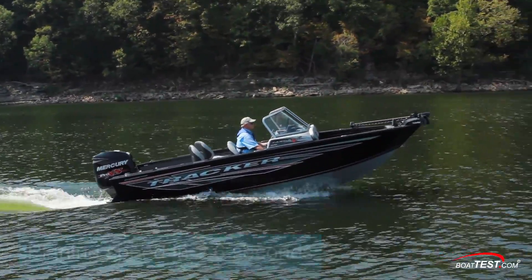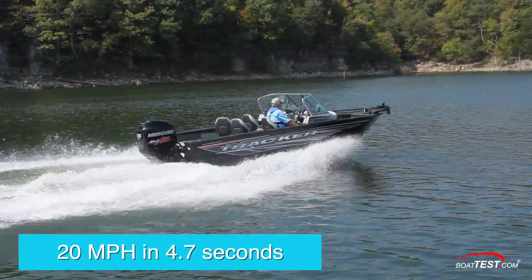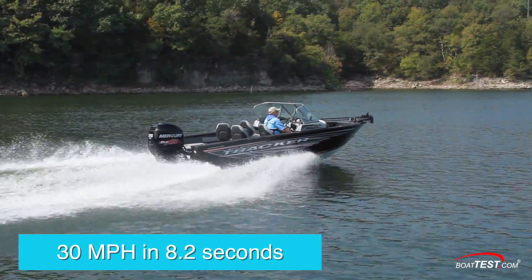Upon accelerating, we reached planing speed in 2.6 seconds, hit 20 miles per hour in 4.7 seconds, and 30 came and went in 8.2 seconds.